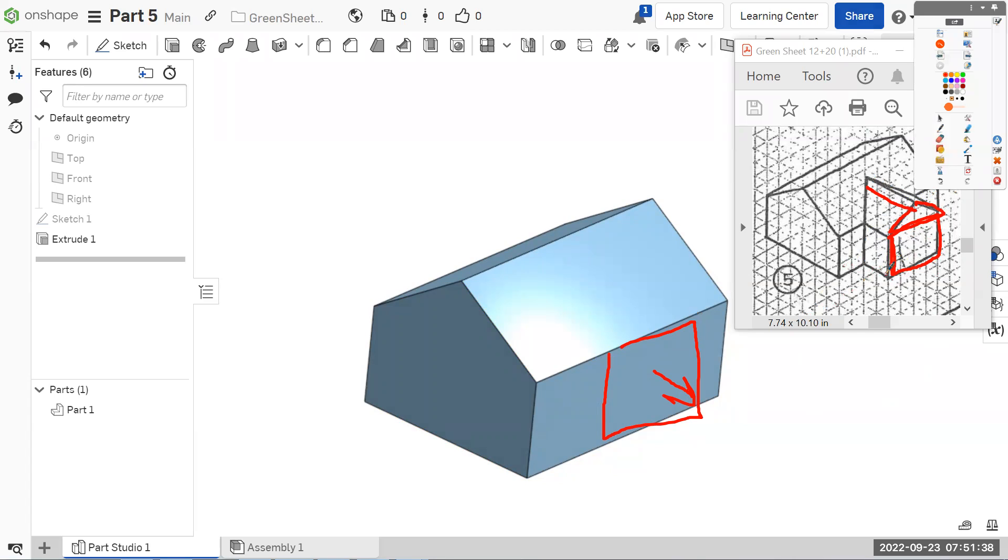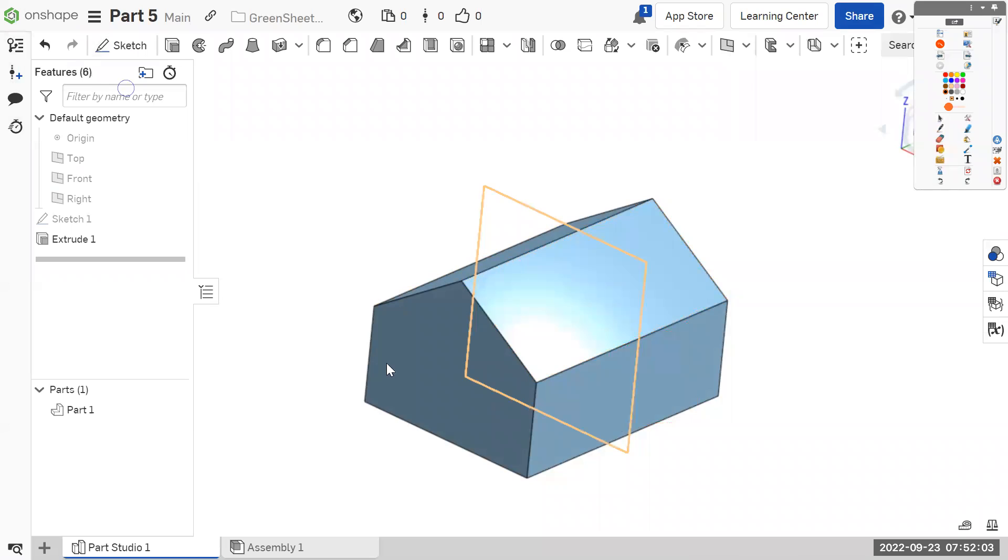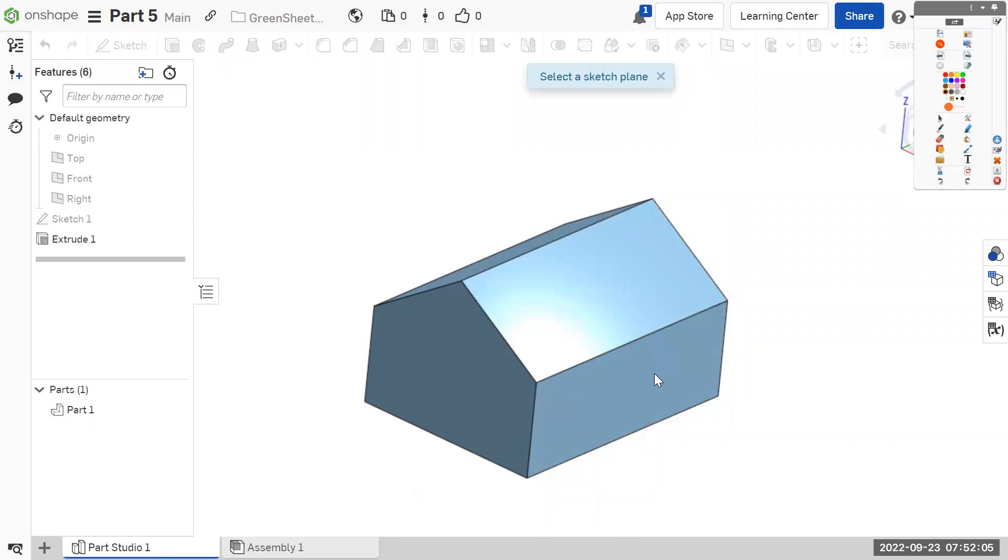We've had this issue before on some of the letter parts. We know this rectangle that we need to draw is three tall and four wide, but we also need to know its distance from the side because we're not snapping anything. When we make it, we have to dimension where we want everything — its size and location. So we'll start a sketch on the right side.